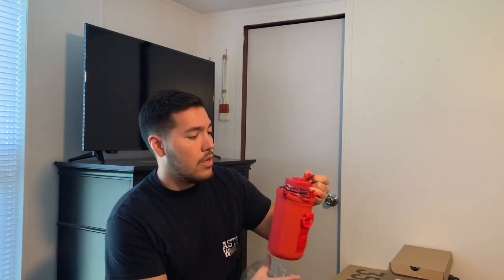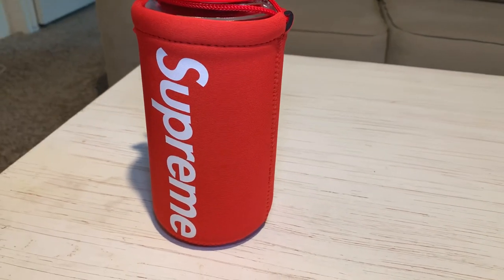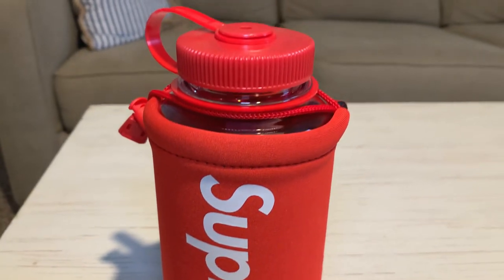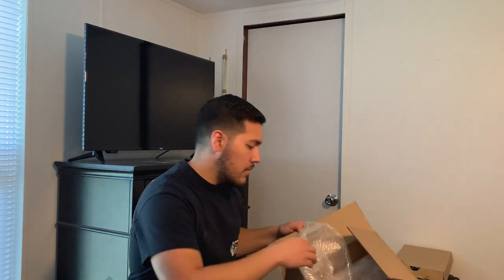It's a Supreme Nalgene water bottle — a newer item. It's actually a clear bottle with a Supreme cover over it. It came out in two colorways, red and black, and I chose red because I prefer red Supreme items — that's the iconic color and I think it looks best. I'm tempted to use this one personally because it looks so cool, but I'm going to keep it on display.